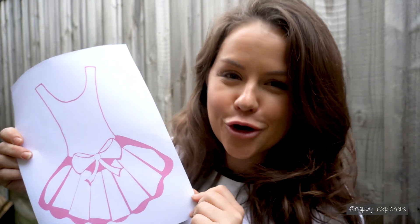Hey guys, it's Lisa here from Happy Explorers and today I'm going to show you how to make a color changing tutu with the ingredients you already have in your home.